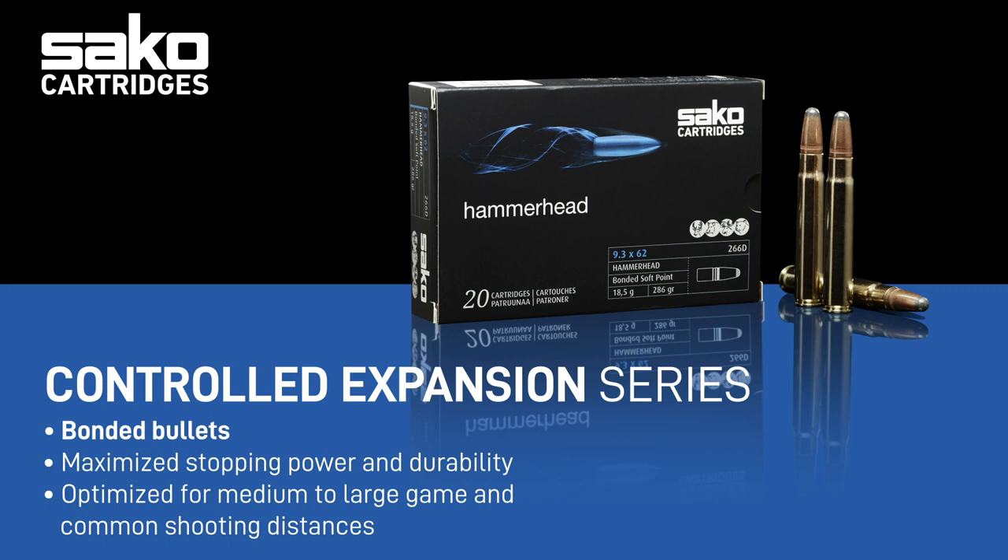This technology gives specific advantages for larger and thick-skinned game, and with heavy calibers where the load expanding the bullet is significantly higher. These bullets are very effective for big game hunting at short distances and are designed to prevent core separation with controlled mushrooming in case of a bone hit.